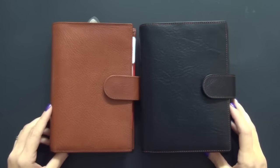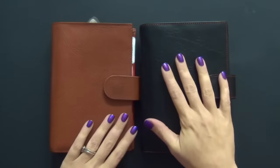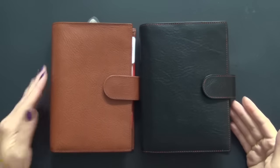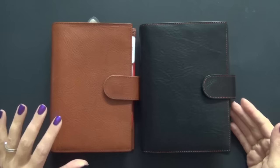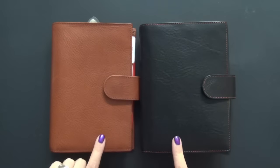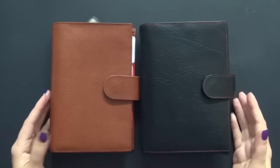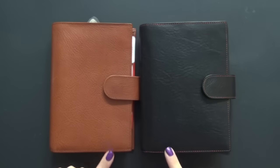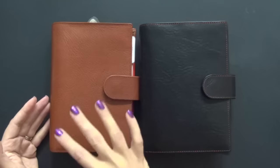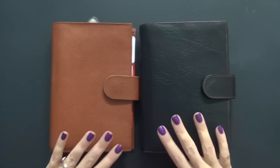Hi guys, today I wanted to do a video on my preference between the Gileo Campagna Medium Rust and the Gileo Medium Amica in black and orange. Both planners are medium-sized. This one here on the left, which is the Campagna, is a little bit more popular than the one on the right, which is the Amica. There are a lot of videos on YouTube comparing these two piece-by-piece, pockets, interior layout, all that good stuff. I won't be doing that.